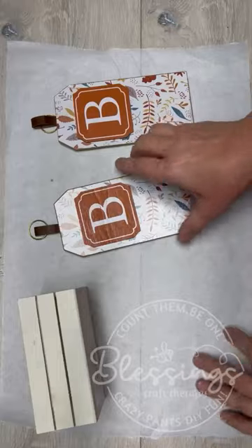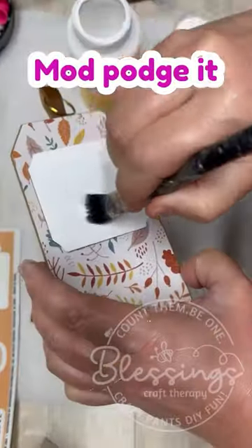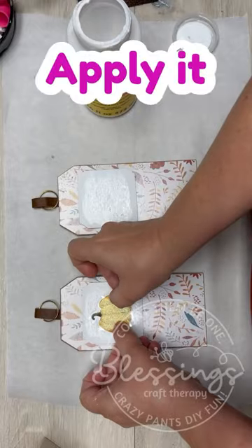Friends, if you go to Dollar General, snag a couple of these little tags — they are so cute. Today we're going to make a cute little caddy with them, and we're going to use these window clings from Dollar Tree.